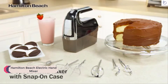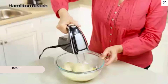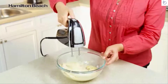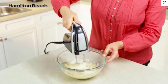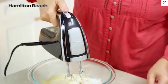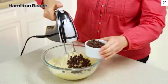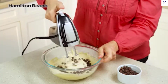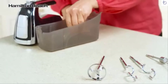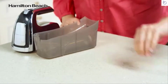Mix it all up with the Hamilton Beach 6-Speed Hand Mixer with Pulse. With 290 watts of peak power, the Hamilton Beach 6-Speed Hand Mixer gives you ultimate control over your mixtures, from slow speed pulse to high speed burst. Mixing dry ingredients too fast can make a mess, so an innovative pulse function gives you more control when gradually incorporating ingredients on the lowest speed. And you can store all six attachments in the snap-on case with the mixer.